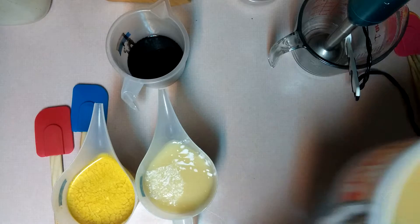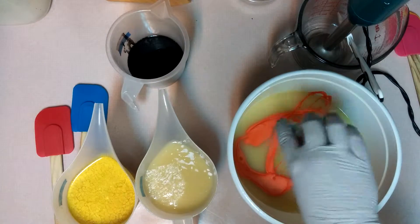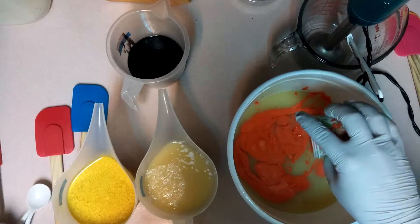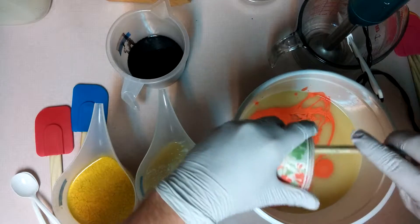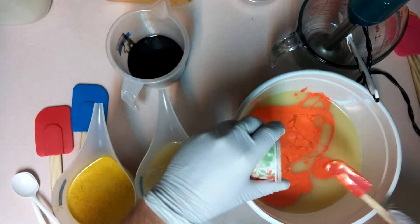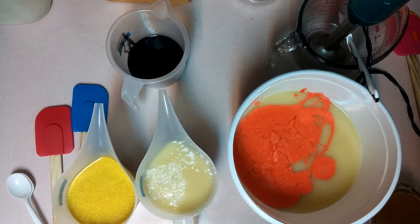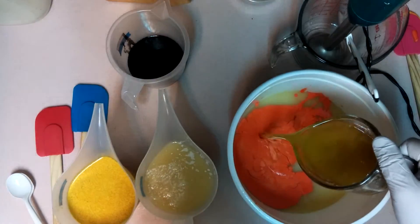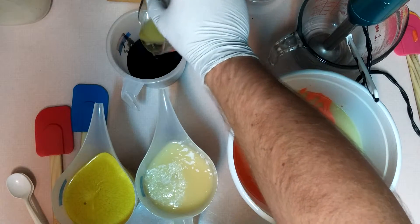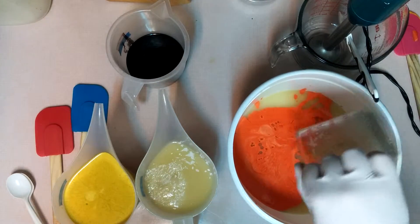And finally the orange. Of course next we're going to add in the fragrance. This smells amazing, by the way.